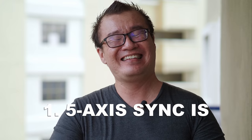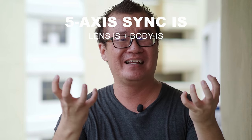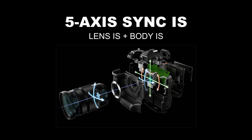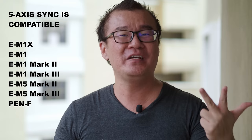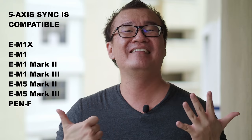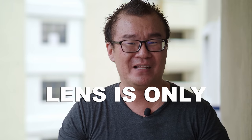Number one: 5-axis Sync IS. If you use an Olympus lens with built-in image stabilization, such as the 12-100 F4 Pro or the 300 F4 Pro, on a compatible Olympus camera body, then the lens IS will work hand in hand with the body IS giving you full 5-axis Sync IS. Compatible bodies are: EM1X, EM1, EM1 Mark II, EM1 Mark III, EM5 Mark II, and the Olympus Pen F. If you use such a lens on a non-compatible body like the EM10 series or EPL9, you get lens-only image stabilization and the body IS will be turned off.